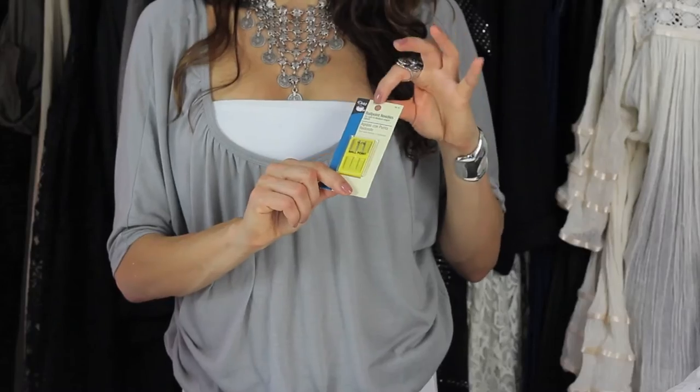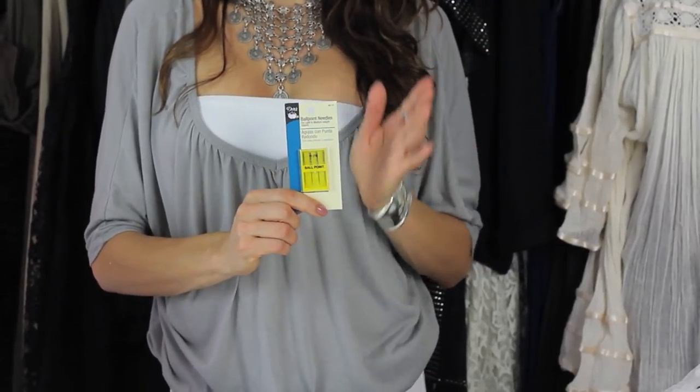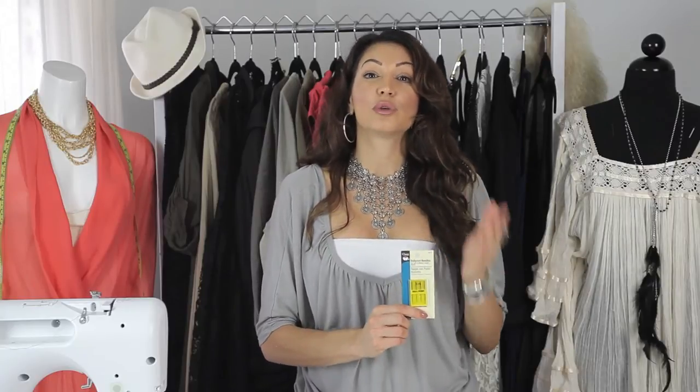So I suggest getting a brand new needle. You want to go to Dranz and look for a ballpoint needle — size 11 is the size that you want. The size 11 needle is good for light to medium weight fabric, it's also good for stretch fabric, and it's also a universal needle, so it can be used in all machines.